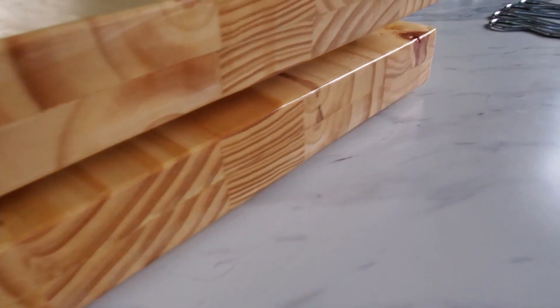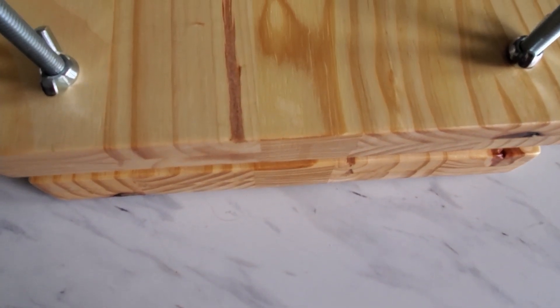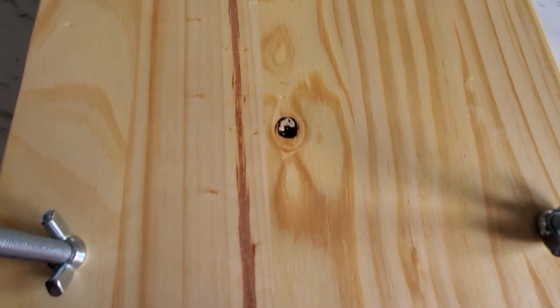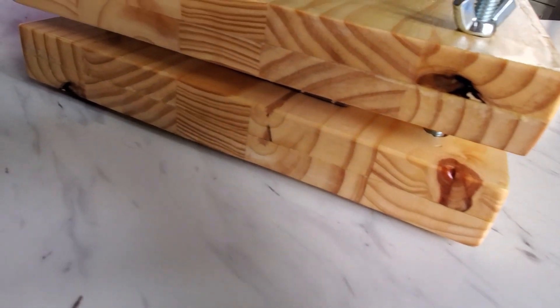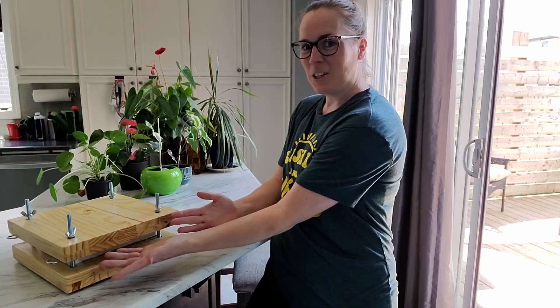And there you have it, one DIY book press with laminated boards. The only thing I would change about this is make another one and make it a little bit bigger. If you enjoyed this project or were at least entertained, smash that like button and don't forget to subscribe for more Total Pammerky, the craft channel with a little anarchy. Until next time, I'm going to go cry in the corner because I made the bloody thing too small.